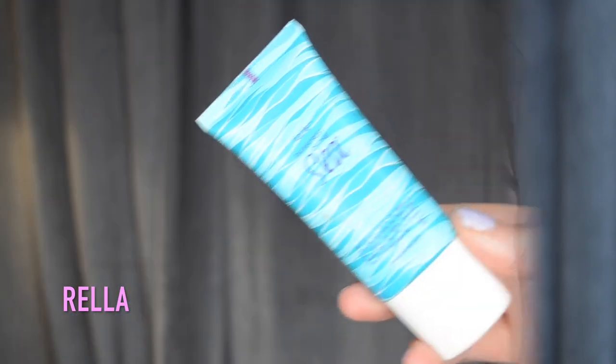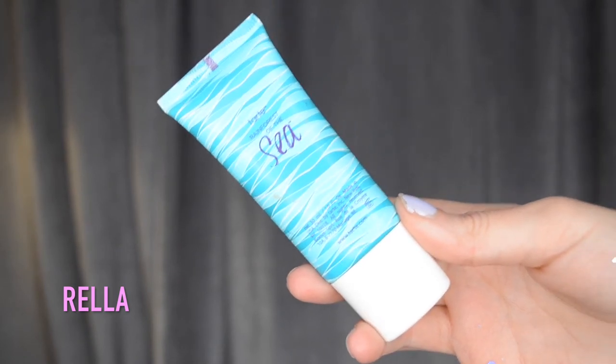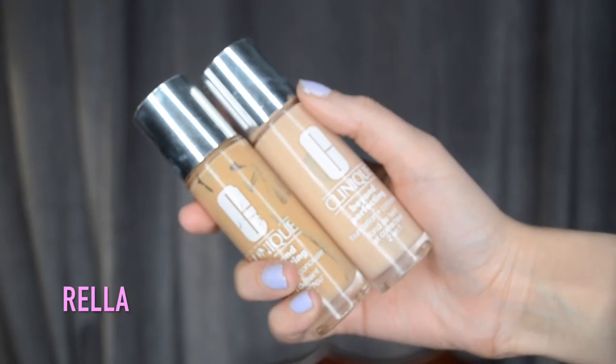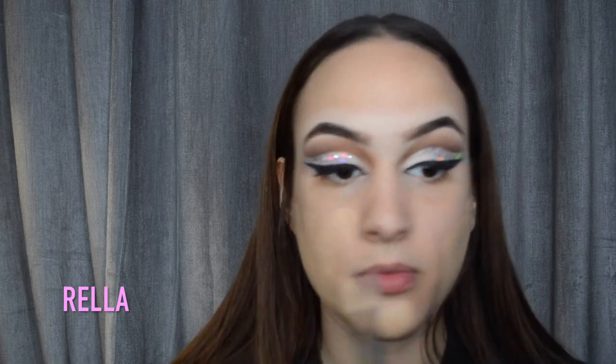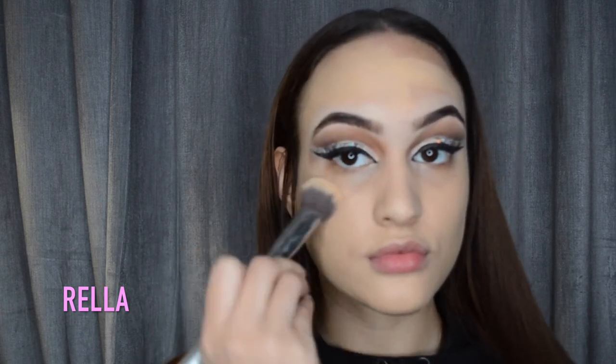Okay guys, we're done with the eyes for now. I'm just gonna go in and prep my face with the Tarte Rainforest of the Sea primer. I really do like this primer but just be warned it is primarily oil and not water - it still works pretty good, but if you're oily, don't even try it. I'm going in with the Clinique Beyond Perfecting foundation, mixing two shades and dabbing that in. I'm using the Pure Cosmetics brush to blend that in.